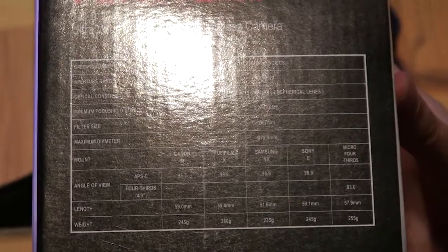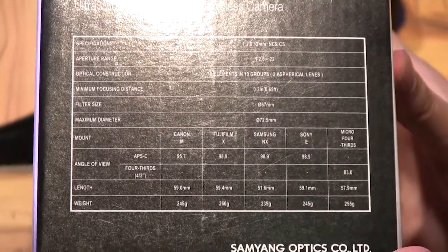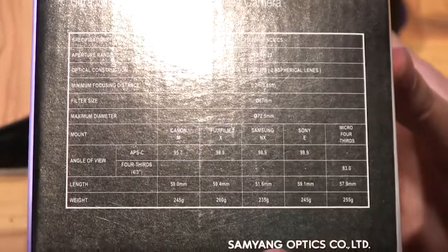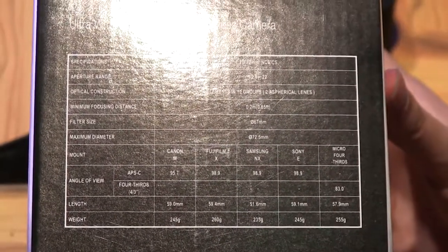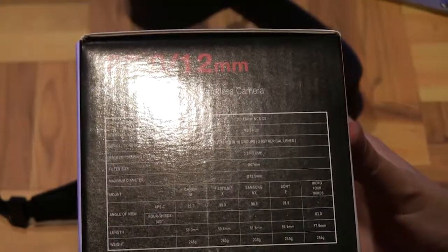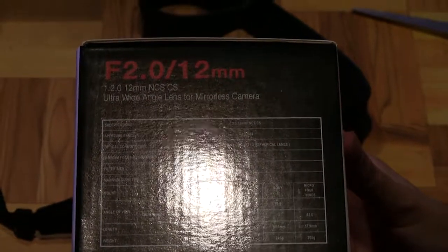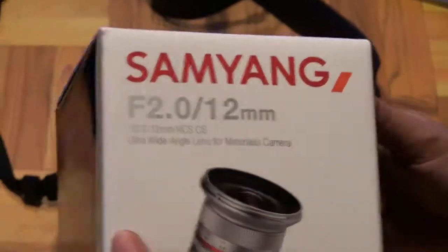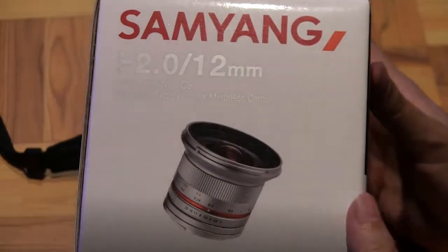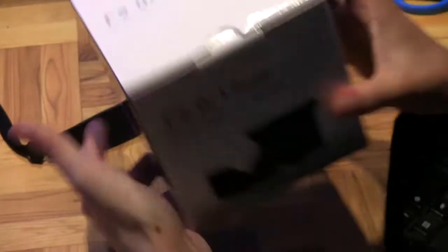Interestingly, the minimum focusing distance is 0.2 meters, which is quite close. This is a no auto-focus lens — it's all manual. But from what I read, as long as you are a meter or more from your subject, it should always be in focus, so that's not anything to worry about.